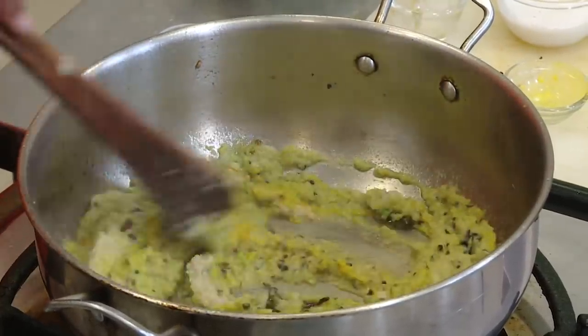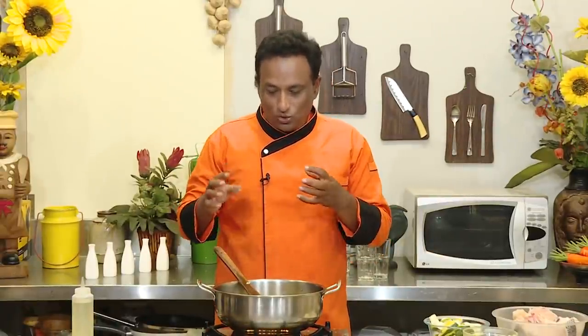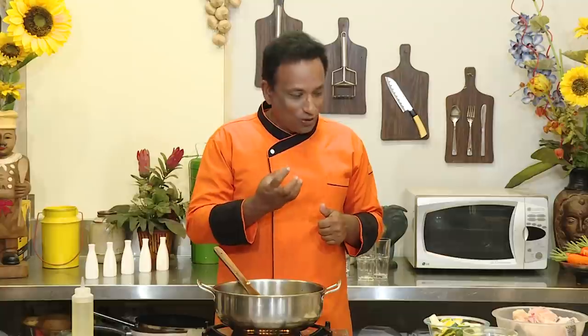Cook for at least four to five minutes until some of the oil starts oozing out. This curry we're going to cook for a longer time — around twenty minutes — so even if some of the onion paste is still raw it will get cooked in that time. The fish we're going to add in the end once the gravy is nice.